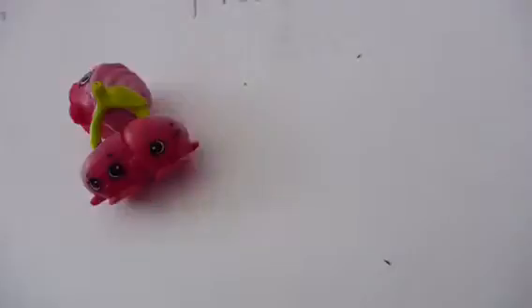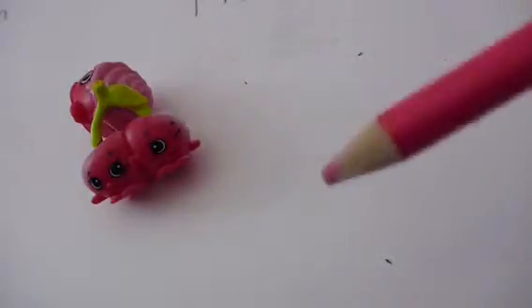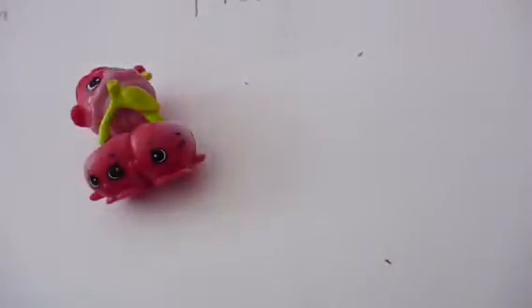Hey Toytastic sister fans, in this video it's a drawing Shopkins video and we are going to be drawing Cheeky Cherries. So let's get started. Cheeky Cherries only has two colors: pink and green, but there's also a little white here, so we're gonna do that and I'm gonna show you how to do that.